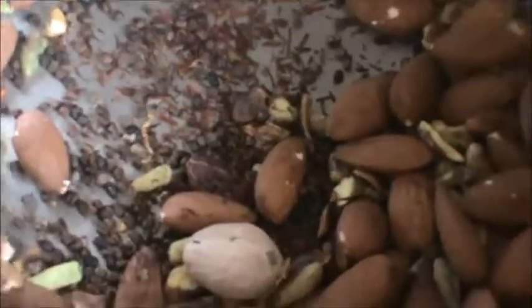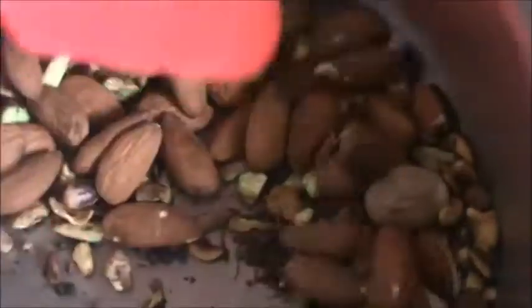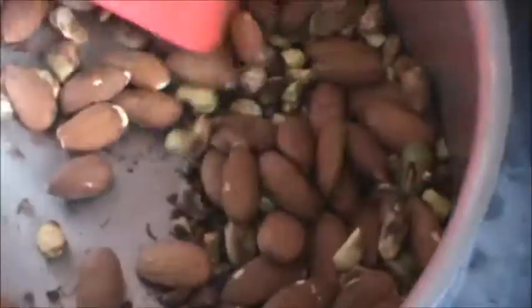Put off the heat. Remove this from the heat and grind this in your mixie. Make it powdered.